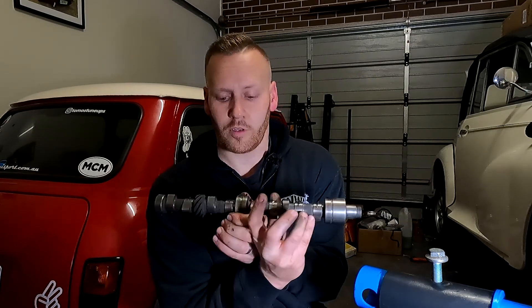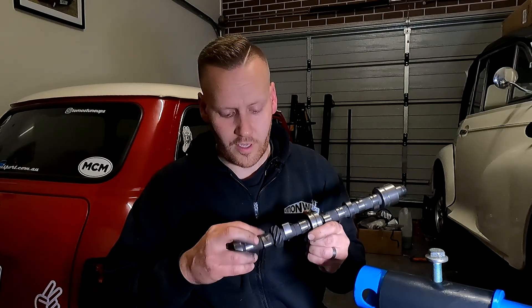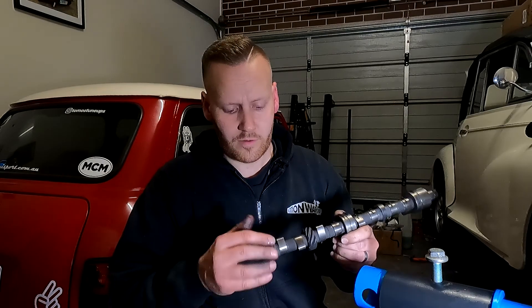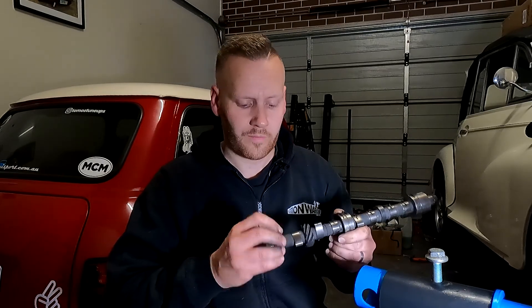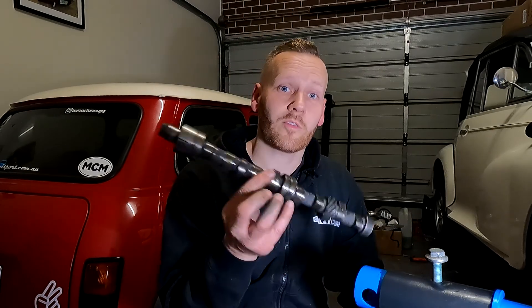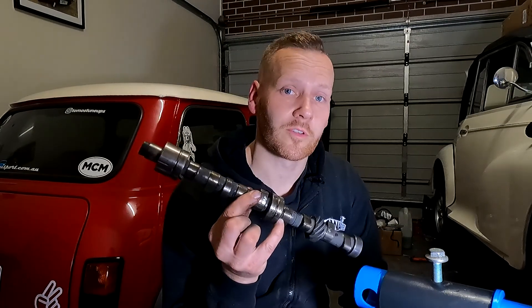So once it's lubricated, all you're going to be doing is just running your finger around there to smear it all over each of the surfaces. That way it'll go on there nice and smoothly and help with the installation of the camshaft. So once she's lubricated, time to install it.